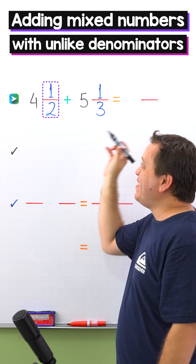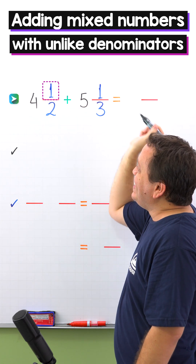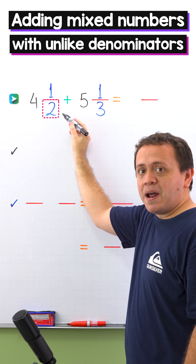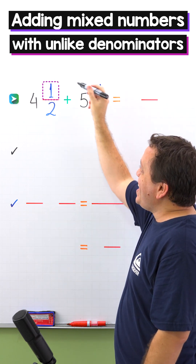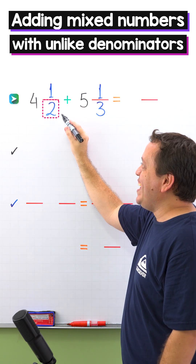Also, a proper fraction is a fraction where the numerator, the top number, is less than the denominator, the bottom number. For example, 1 half is a proper fraction, given that the numerator 1 is less than the denominator 2.